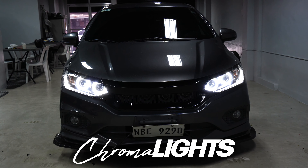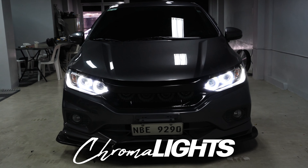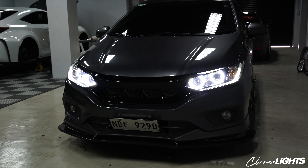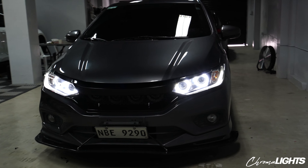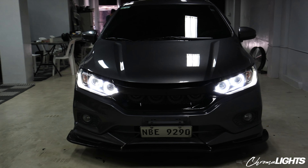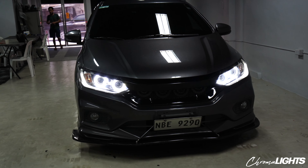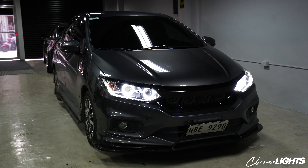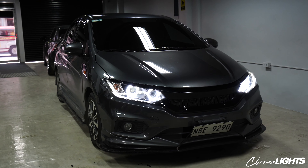Hello and welcome to another video sa Chromalights TV. This is a unit release video. We're going to walk around this unit and talk about the modifications that he got for his headlight. This is in fact a Honda City GM6 facelifted — the facelifted version, so the headlight is a bit different from the GM6 usual that we can see.